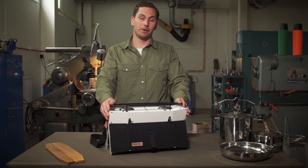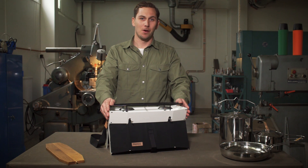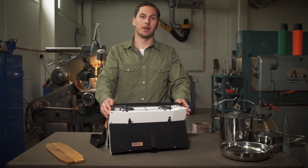A 230 gram gas canister lasts for approximately 70 minutes of cooking, of course depending on the temperature and the wind conditions.